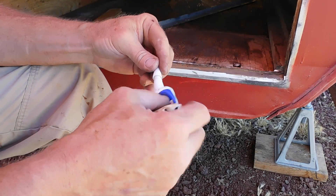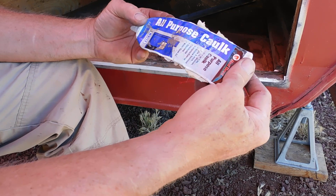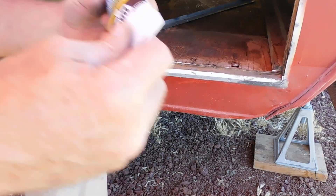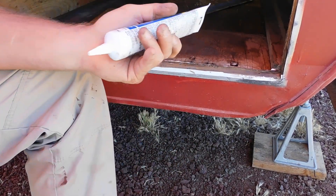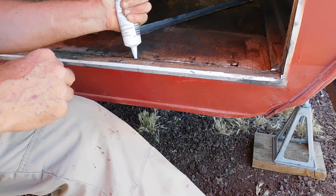Don't criticize me for using all-purpose caulking, Red Devil brand. I have about a dozen different containers of stuff I need to use up. The point is it's waterproof, it's paintable, it's cheap, it's never going to be seen, and it'll work for the job we're asking it to do.